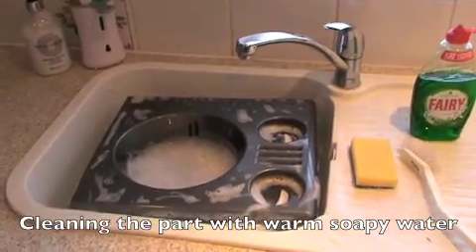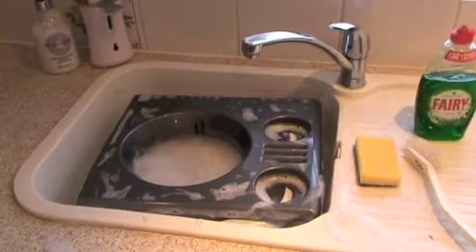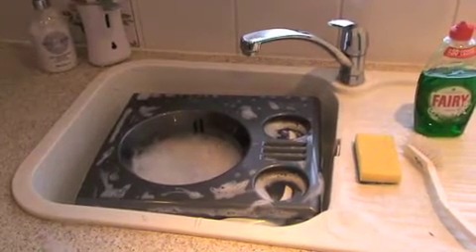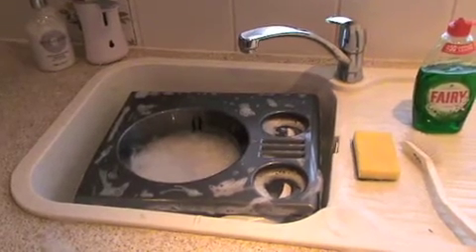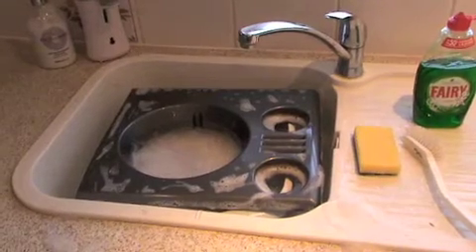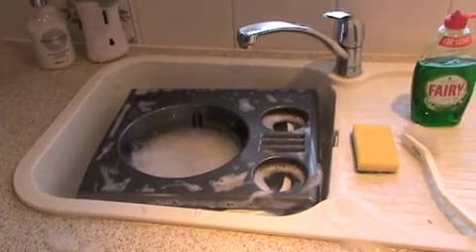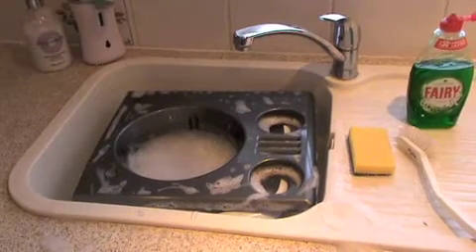I've decided to repaint the KBX grill for my Land Rover in black, as I've changed the colour of the Land Rover and I think this would be a better colour for it. I've no experience of painting plastics before, so I thought it'd be quite interesting just to document my experience of it. If I can do it, then anyone else can.